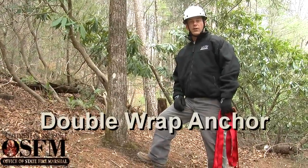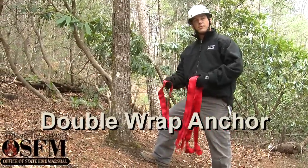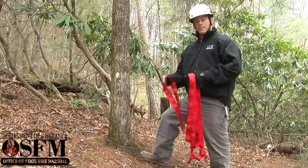A second real quick and simple anchor we want to show you — I'm going to demonstrate here — is just a double wrap anchor system.